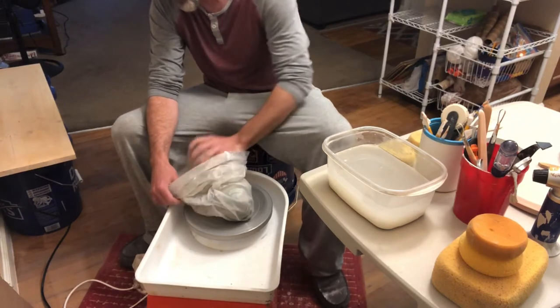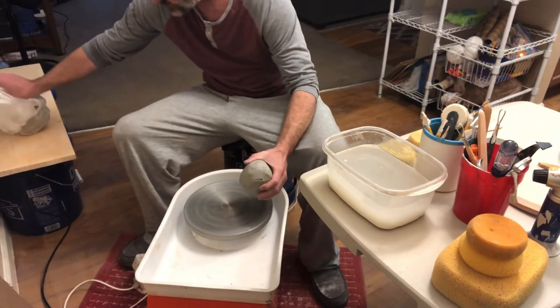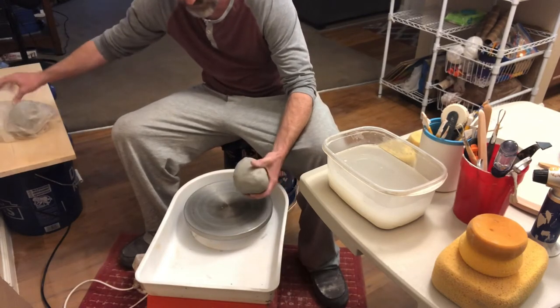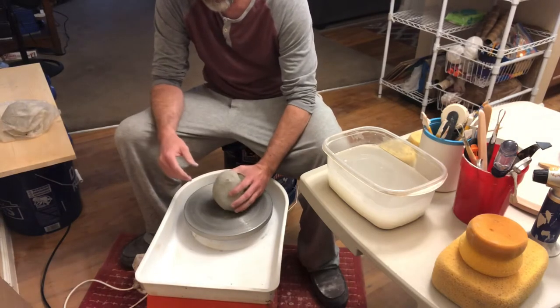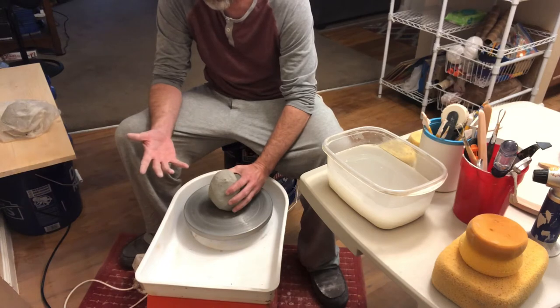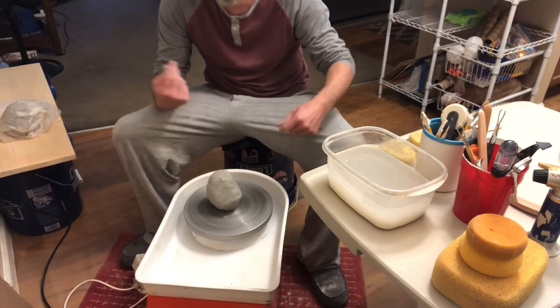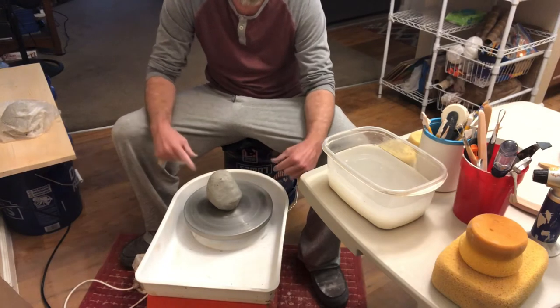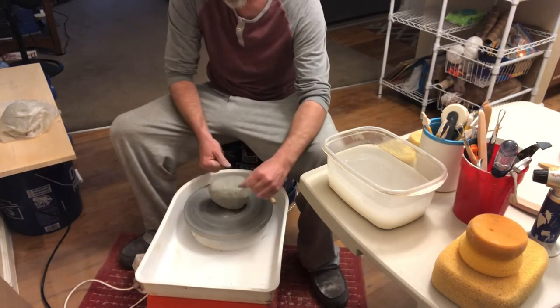Nice. I'm actually thinking I'm gonna cut this guy in half. What's the best way to do this? I don't know. I want to literally cut this thing in half. I'm just cross-sectioning the shit out of this thing.